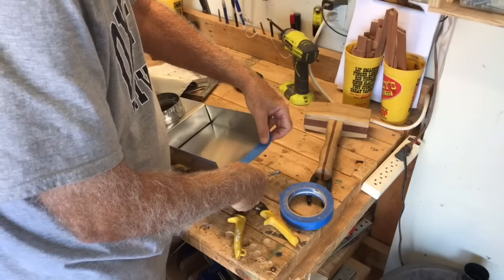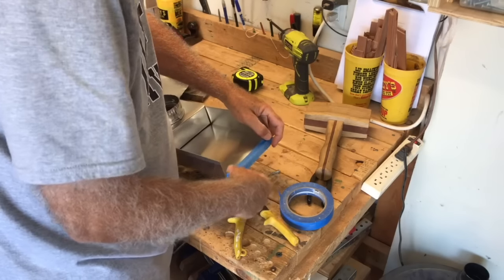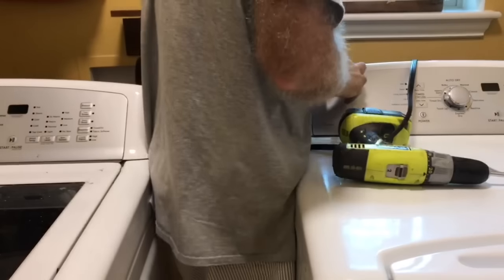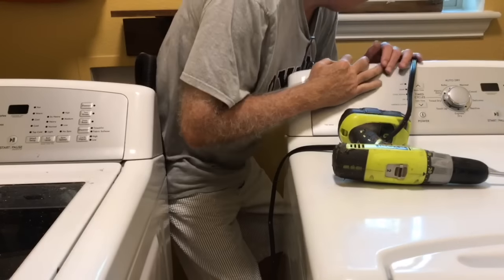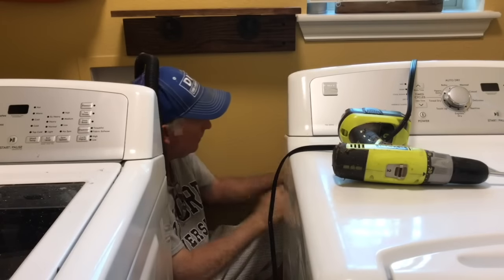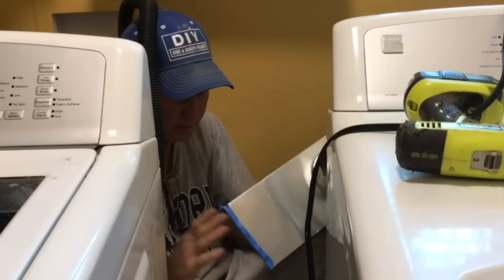Now to prevent anybody from getting hurt like me, I'm going to tape over this edge. Okay, I've got one side cut off.